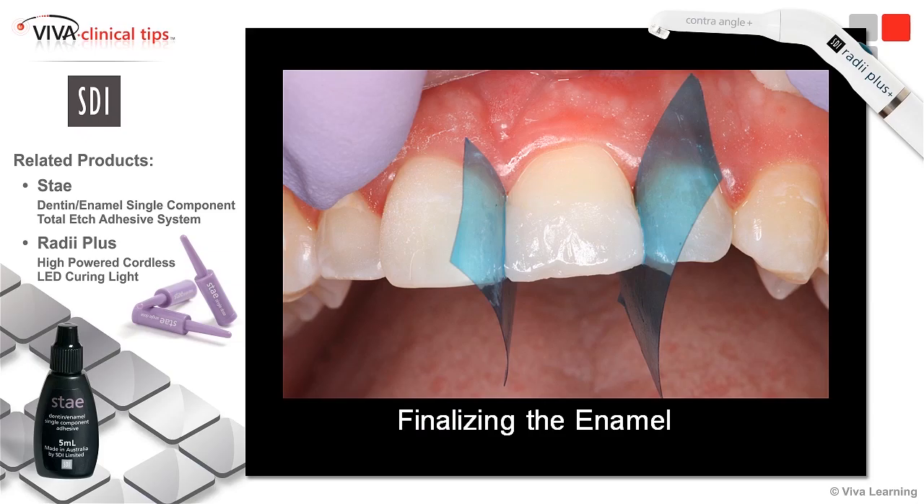Here you can see I'm finalizing with my enamel layers, and I'm respecting the rule of thirds — the dentin, dentin-enamel, and mainly enamel — so you can see exactly how I brought this out, making this look real and lifelike.